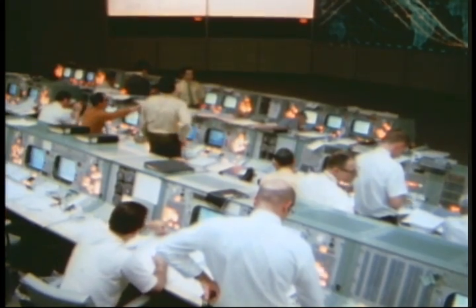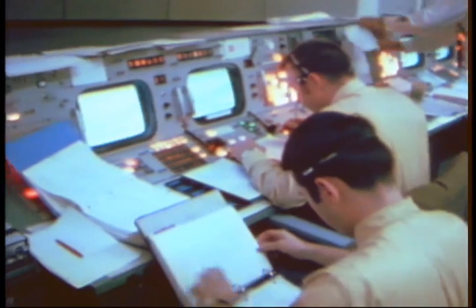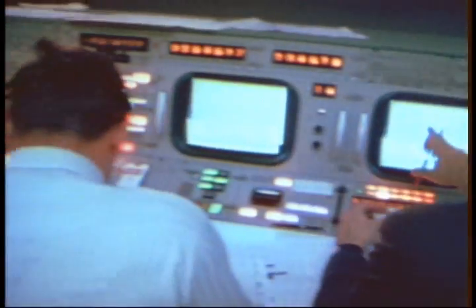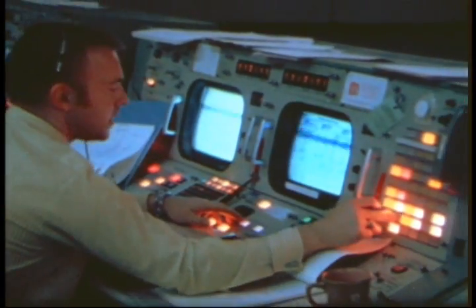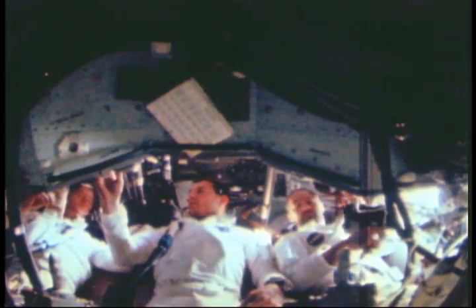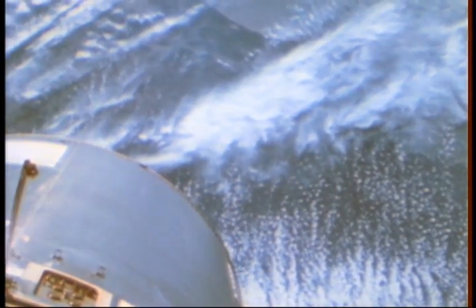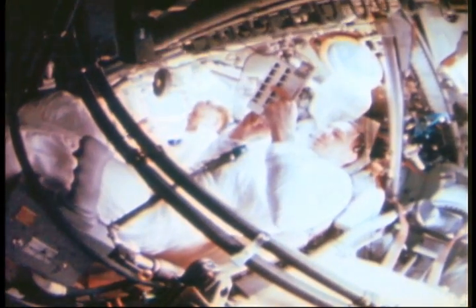Now it was time to jettison the ascent stage of the lunar module to free the command module for the remainder of the mission. When a safe clearance had been established, the final test: the ascent engine of the lunar module was ignited to burn until its propellant ran out. The crew of Apollo 9 watched as their lunar module, now crewless, arced away from them. He's sure a long ways away. For the last five days, the flight of Apollo 9 settled into a routine of picture-taking and observations, with an occasional burn to refine the orbit.